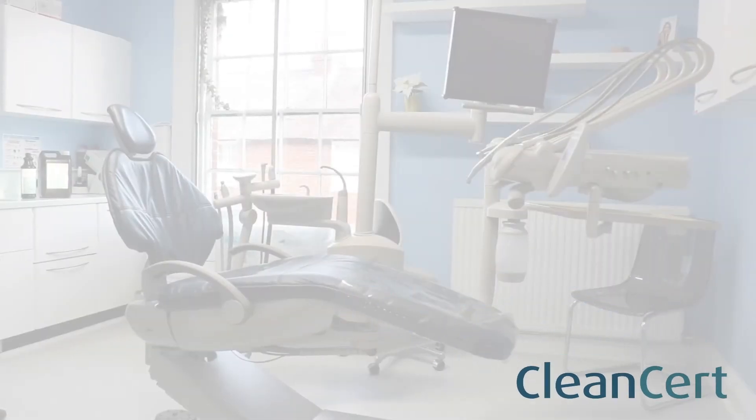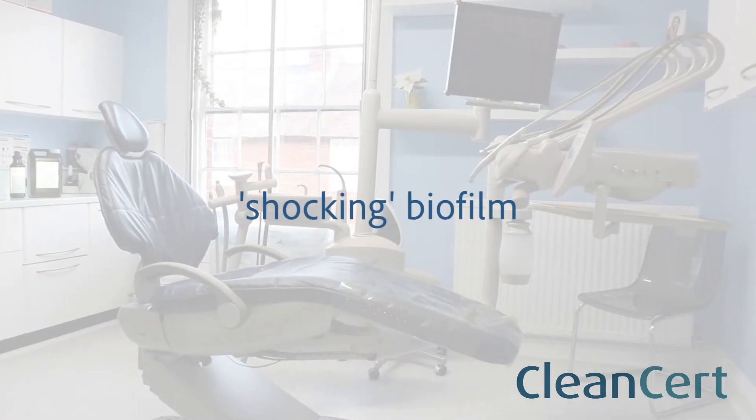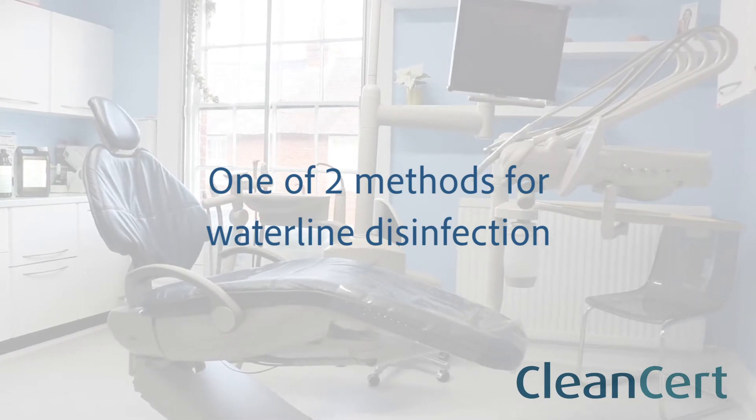This video shows you the process for removing or shocking biofilm from inside your dental chair waterlines. It is one of two methods recommended for a comprehensive waterline disinfection process.